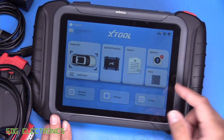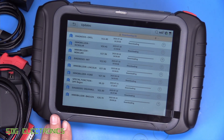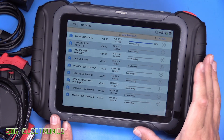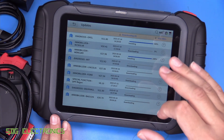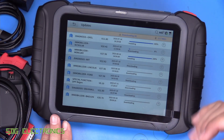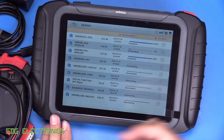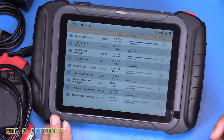In terms of updates, there are nine pending already. We can click update all and it downloads them pretty quickly. This tool comes with three years of free updates. After three years, you can continue to use the tool but only with the version of software you last downloaded. So if you miss that last update just before your subscription runs out, you won't be able to update it further unless you pay for a subscription again.